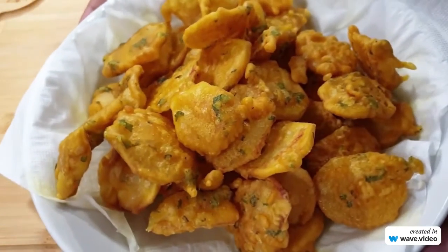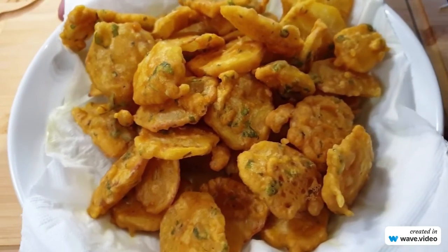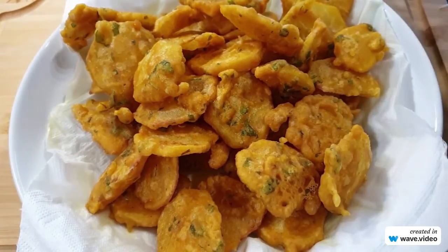And there you have the bagillas ready, looking really beautiful golden brown. I hope you did enjoy this recipe. Thank you so much for watching.